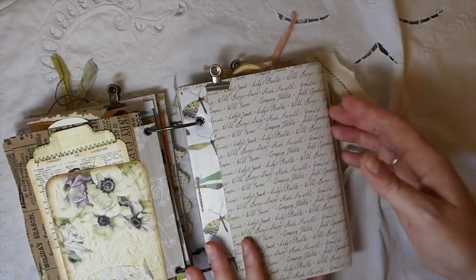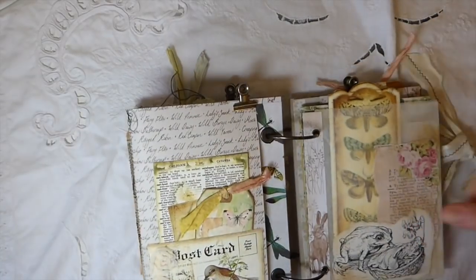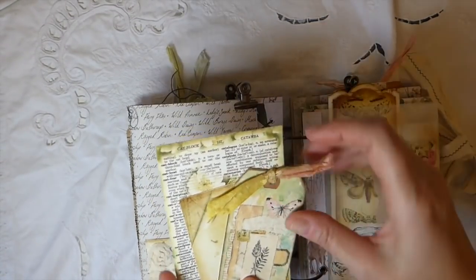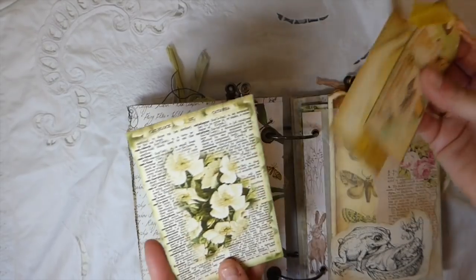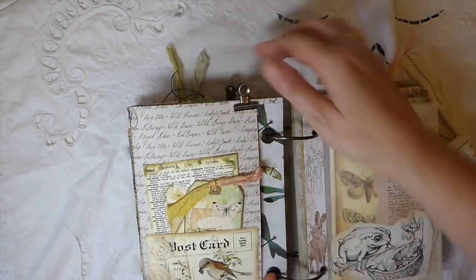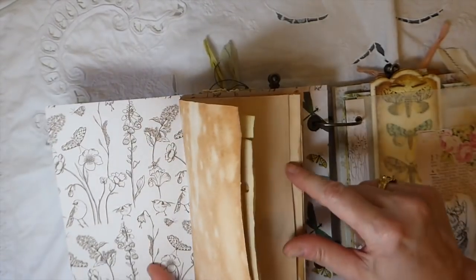And this is the second writing space within the journal. On the front I've got some little rosettes, some more silk, just various journaling cards and tags that I've made. And then you open this up and you've got more writing space.